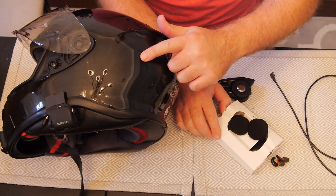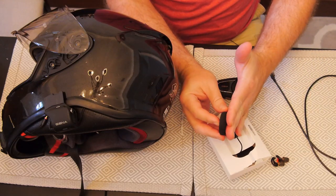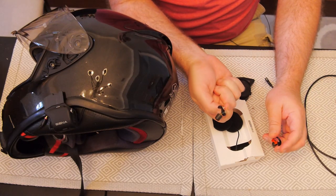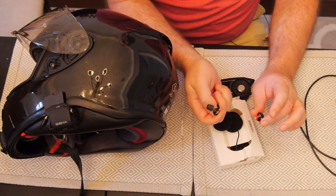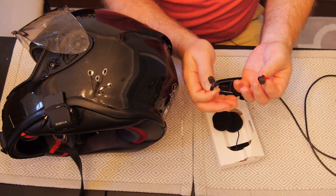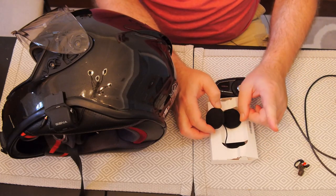Some helmets definitely have larger cutouts than others for the speaker pods. I don't remember if I had to do mods to this one, but I do remember a prior helmet where I had to do a little trimming inside to get the speakers flush. Some people prefer the speakers to actually stick out from the inside of the helmet and contact your ear — you do get better sound that way. But I really don't like that, especially since I use earplugs all the time. I highly recommend everybody that rides use earplugs — not just for safety. They cut the wind noise; they are an absolute game changer.